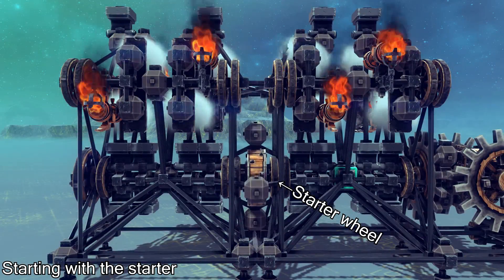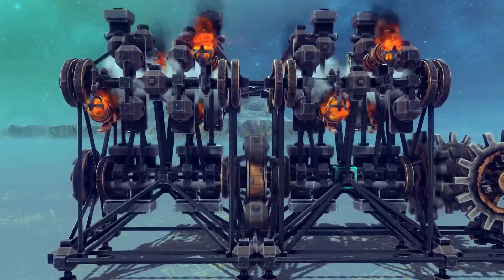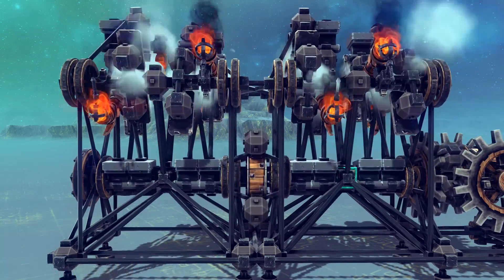I added a starter wheel to this engine so that it can change direction and get up to speed faster. When the engine starts using only steam power, it has to partially cycle in the opposite direction before it can build enough speed to continuously run.